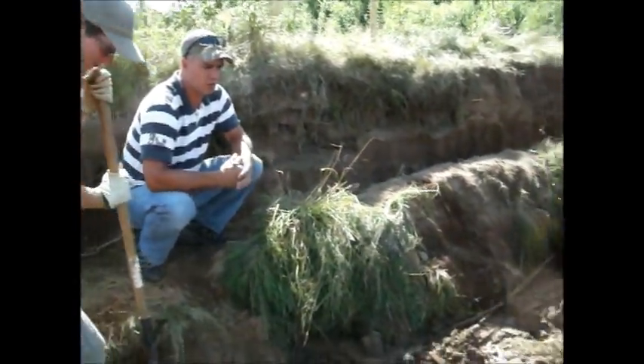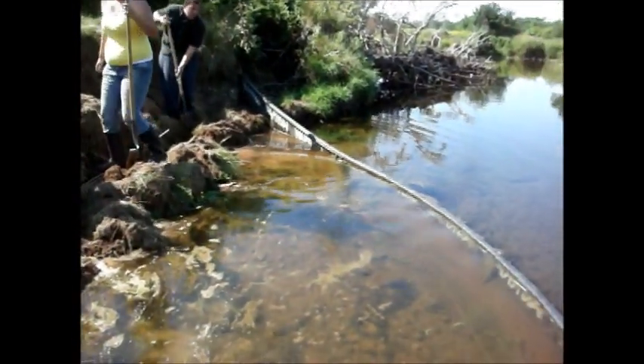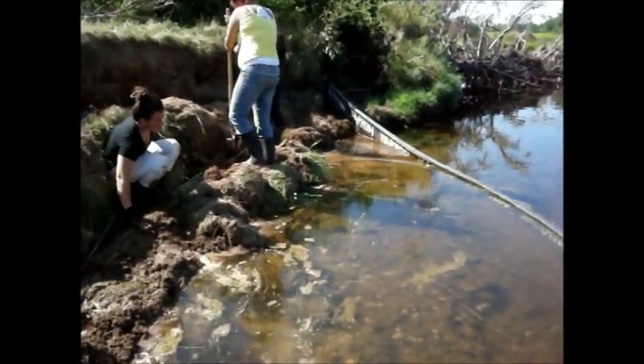One of the things that we have to do in order to get the permit for this project is we have to show that we're controlling any silts. You can see the floating silt curtain as well — there's some silt here in the front, but none of the silt is actually escaping into the natural system and flowing downstream.